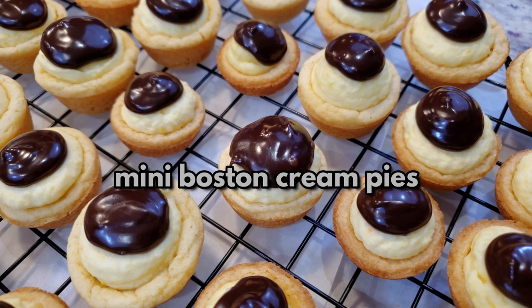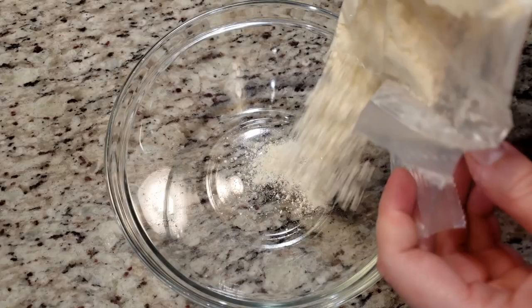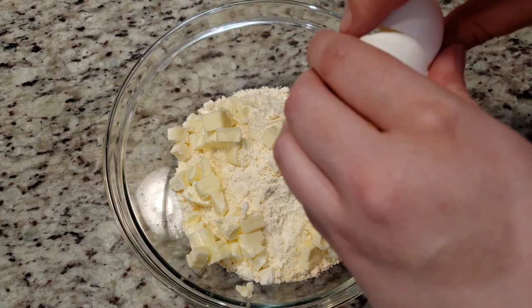Today we're making these mini Boston cream pie cookie bites. We're gonna start off with one box of yellow cake mix, one third of a cup of softened butter, and two eggs.